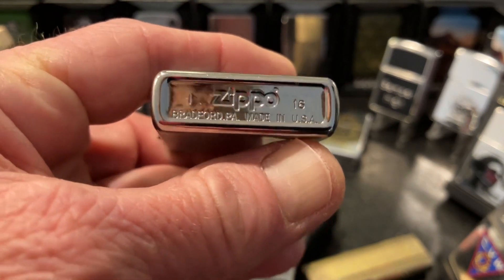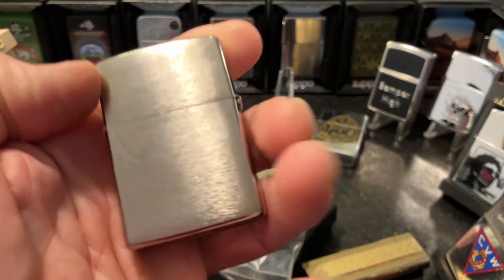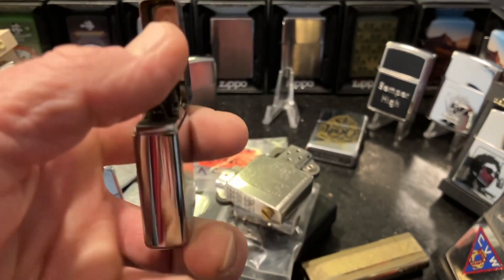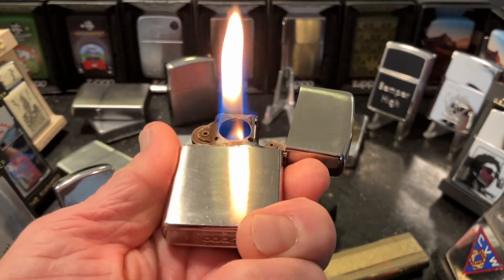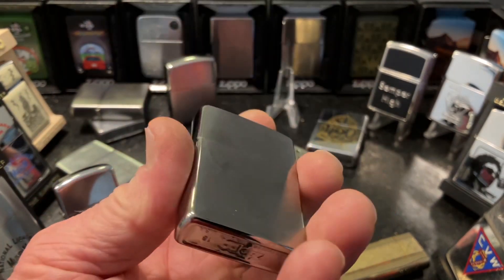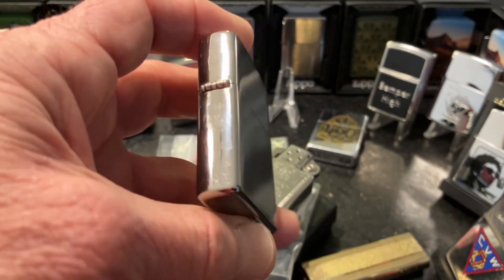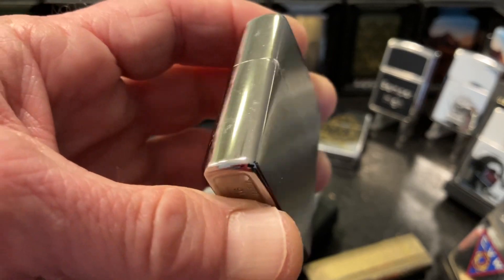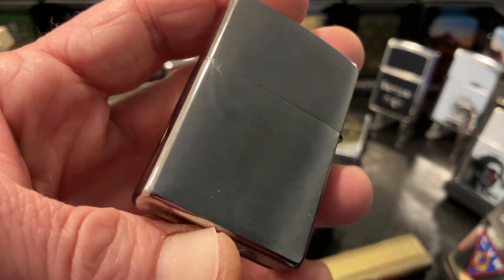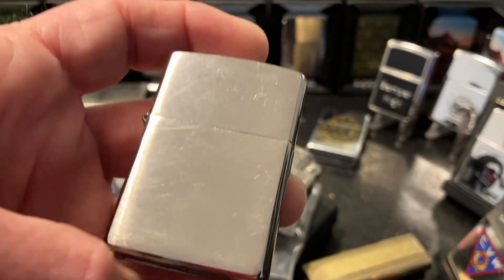This is the 2016 brush chrome plain Zippo lighter that started it all. It's got an older pipe insert in it right at the moment, and I have not been able to locate the original insert, so I'm not sure where that has gotten off to. I may have some odds and ends here which should be in this collection that are currently unaccounted for.